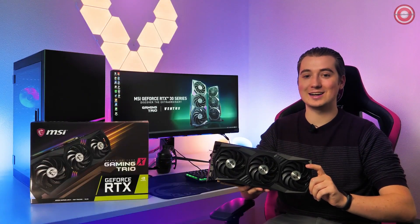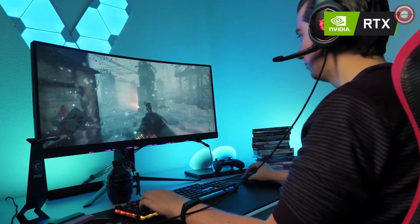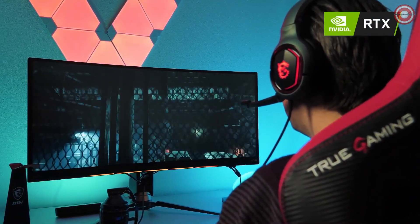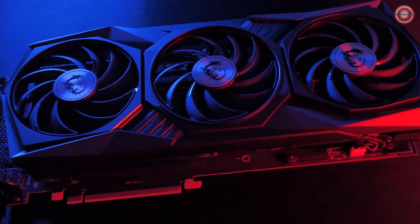The MSI GeForce RTX 30 Series Gaming Trio graphics cards are ready to power your next-gen gaming rig. Based on NVIDIA's Ampere architecture, these new cards provide you the highest frame rates with stunning ray-tracing effects. The all-new TriFrozzer II cooling solution features Torx Fan 4.0.